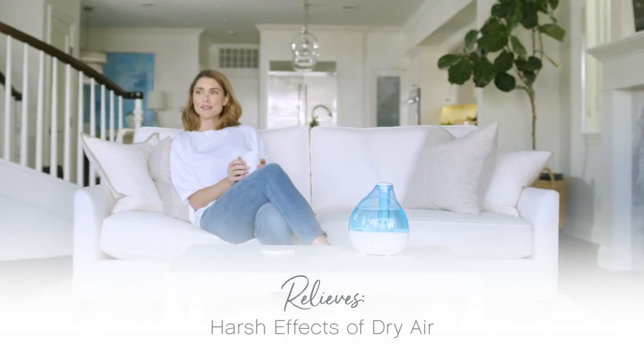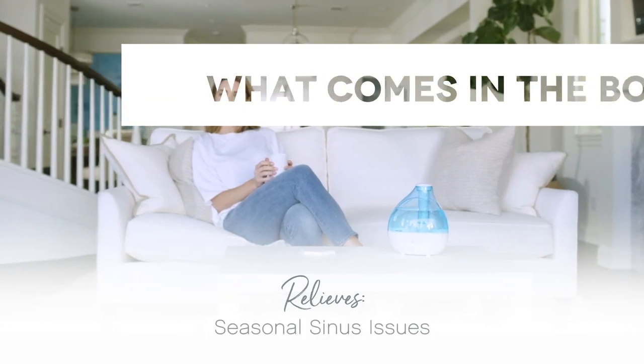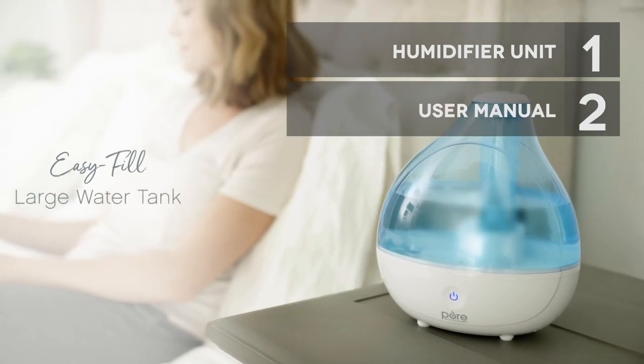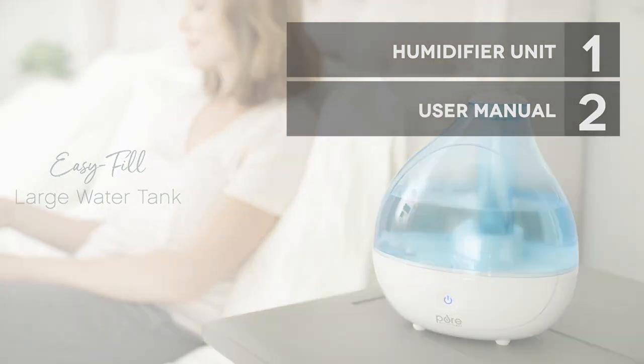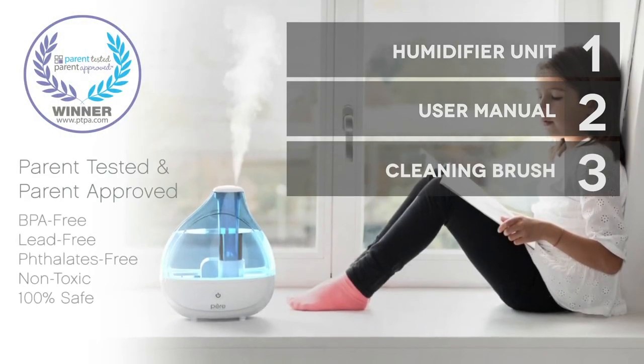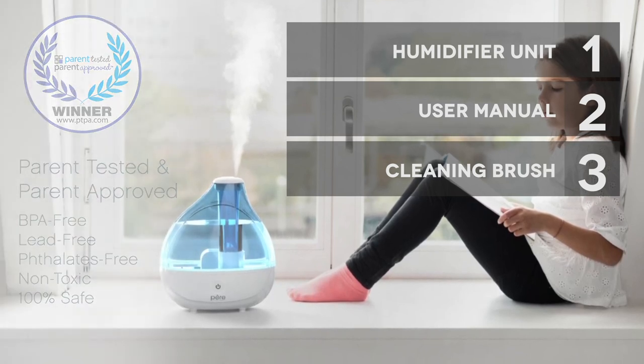Let's see what comes in the box when you purchase the Pure Enrichment Mist Air Ultrasonic Humidifier. Inside, you'll find the humidifier unit itself, a user manual providing detailed instructions for hassle-free setup, and a cleaning brush to help you maintain the device's hygiene. It's always great to have all the essentials included, isn't it?